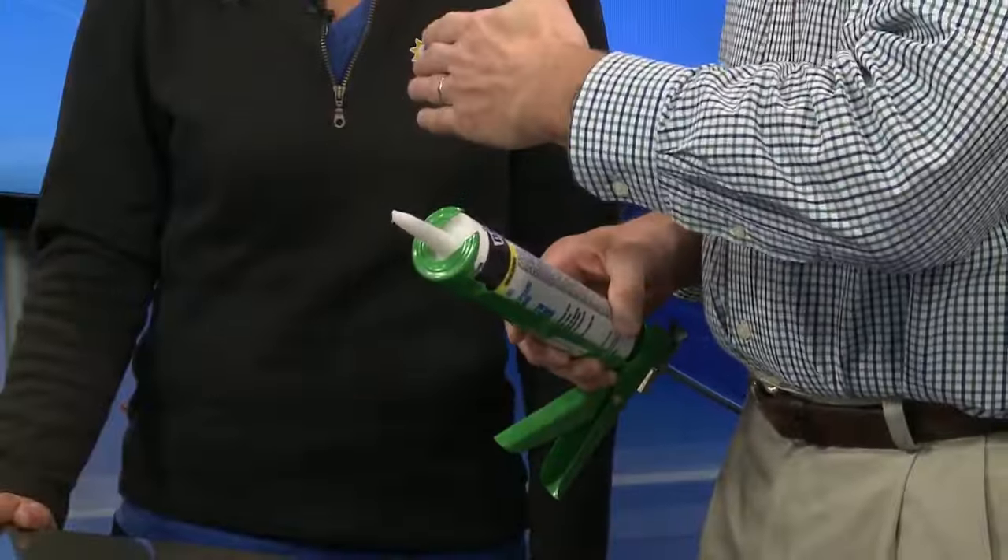It can make such a difference. The other thing we like to talk about is to go around your house and feel for drafts. Then get your caulking gun and some caulk and go around and seal around windows and casings. We want to keep that cold air out and keep the warm air in.